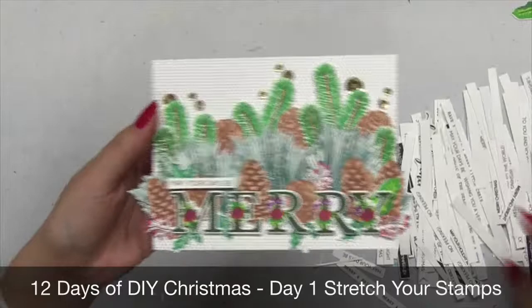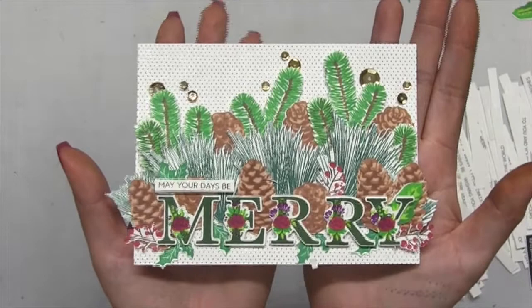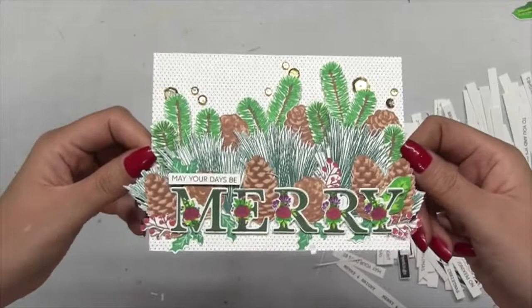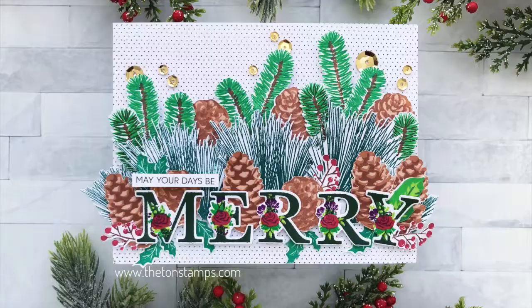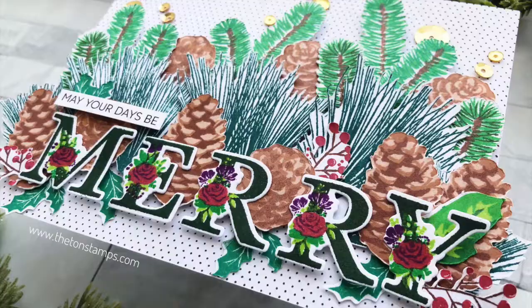I hope you guys enjoyed the first video of our 12 Days of DIY Christmas video series. Be sure to watch the second video on how to stretch your non-holiday stamps for holiday projects this year. Make sure you check out the blog post because we have our early Black Friday promotion going on now. And if you haven't done so already, be sure to subscribe to our YouTube channel because I update weekly. Thanks for watching, guys — I'll see you next time!